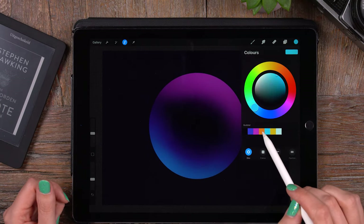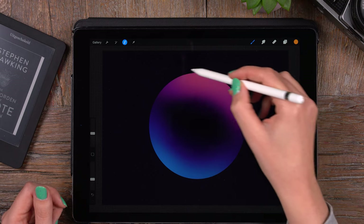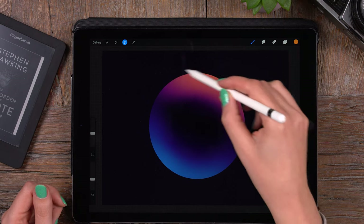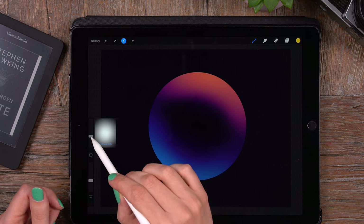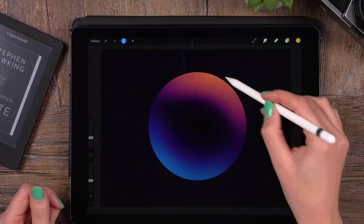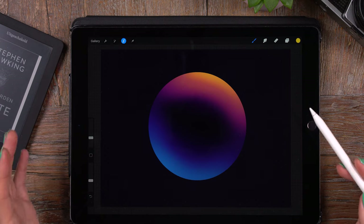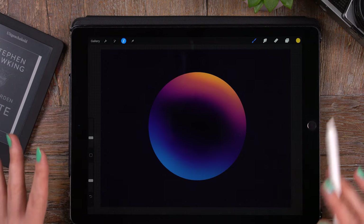In the upper right corner we'll add some oranges. It's already starting to look so nice and glowy. We'll add some yellow too. Let's make the brush a little bit smaller and add some bright yellows here. It already looks a little bit like a bubble, but we'll add more.